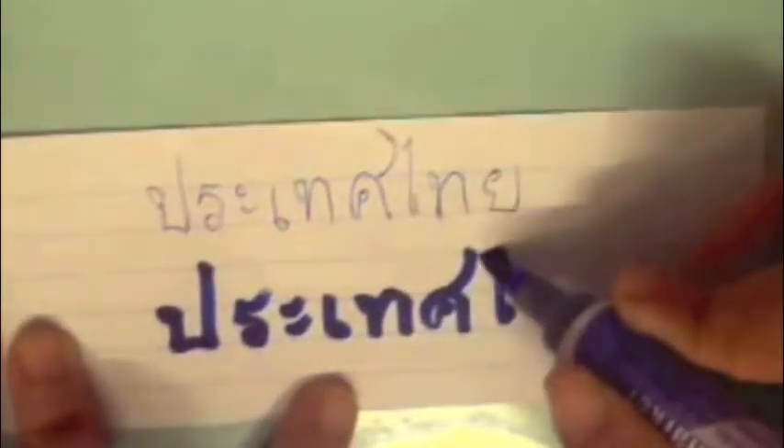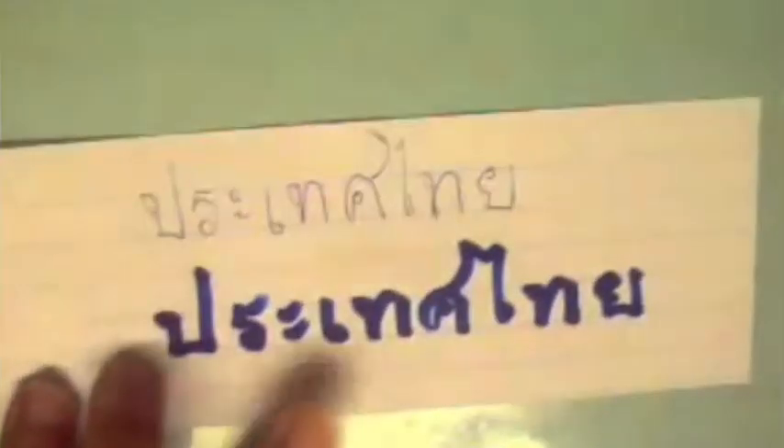We do not really use fancy brushes or inks, worry about our posture, or think about our breaths that we take. Just like everyday writing in America, that's how you would write in Thailand.